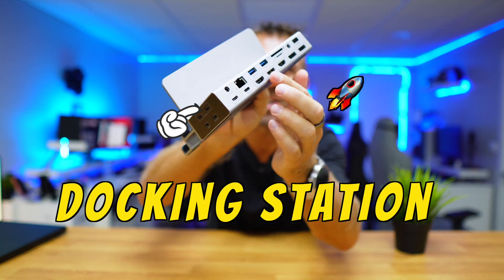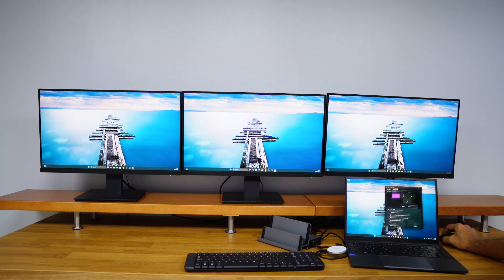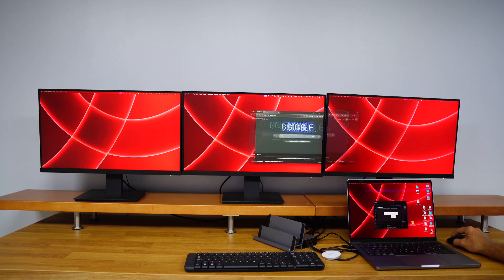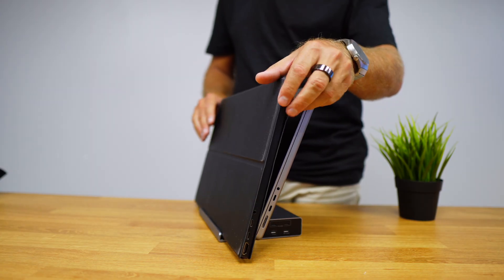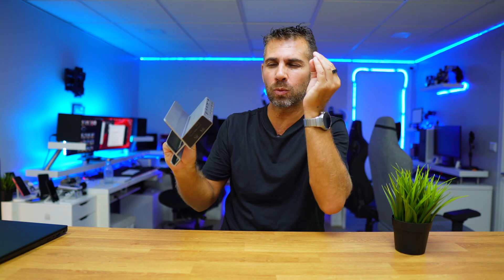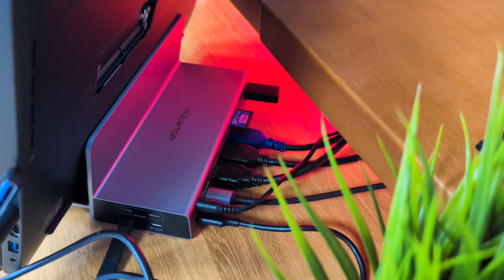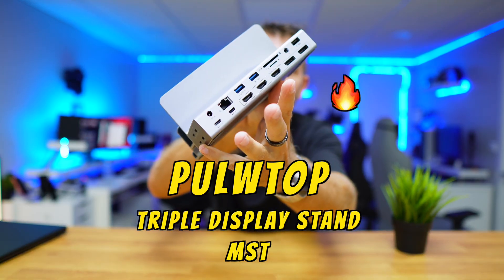This docking station will allow us to connect up to three external displays, but if we want to use our laptop's internal screen with four displays in total we can do that as well. It works with Windows and macOS. We can place two laptops, or one laptop and one tablet or smartphone. It has a series of connections at the back and one of the sides, so we only need to connect one single cable to our laptop and all the peripherals will be connected to the docking station. If I need to leave my office I just unplug one cable and that's it. It's called the Pullway Top Triple Display Stand.